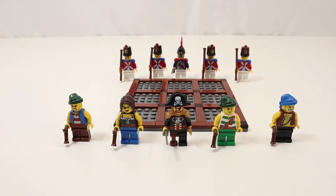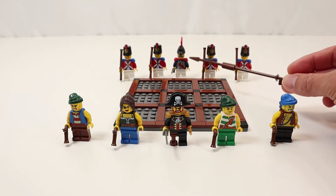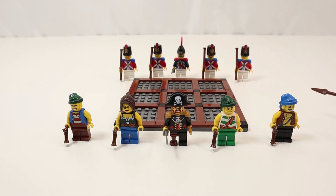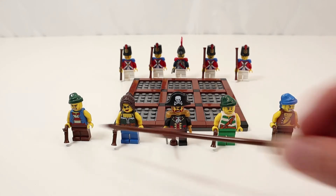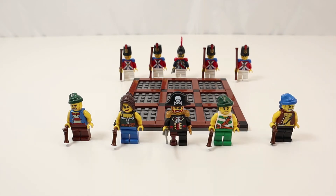As you can see, all the minifigures are the generic ones that came from other sets. I didn't have to change any of the faces. Of course for the imperial soldiers they're wearing a uniform. The only two I had to change were this one and this one — they had different colored pants but the faces and the torsos were exactly the same.